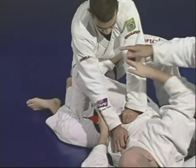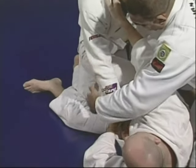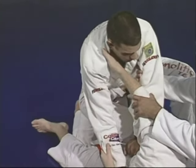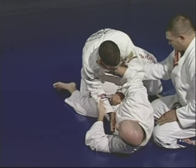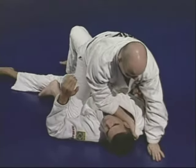Junior is going to release the arm and go to Marcelo's neck, completely blocking the whole right side. He's going to pull Marcelo a little bit so he loses his balance totally. Then he switches the leg and sweeps him to get to the mount position.